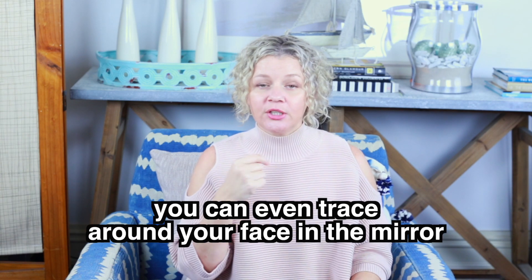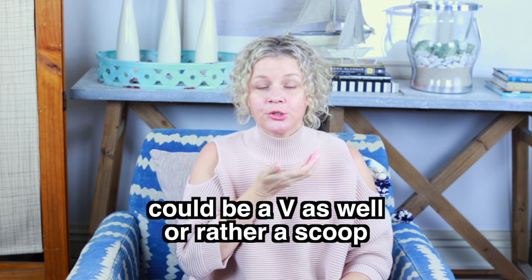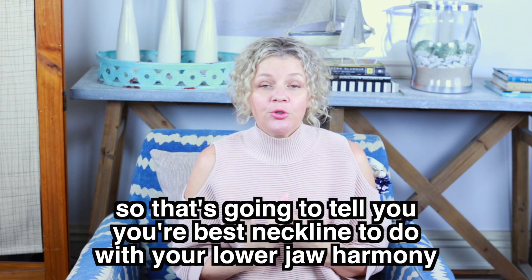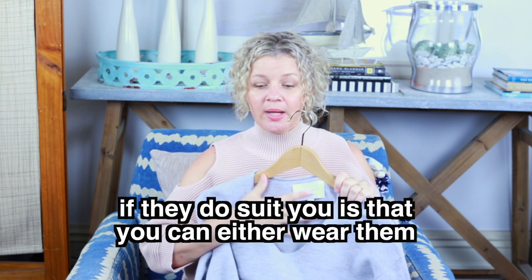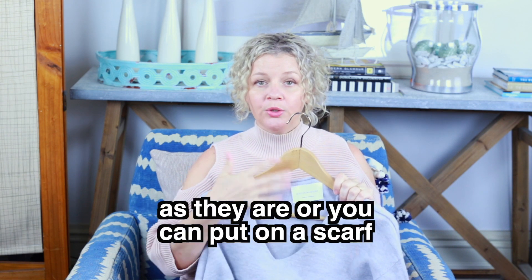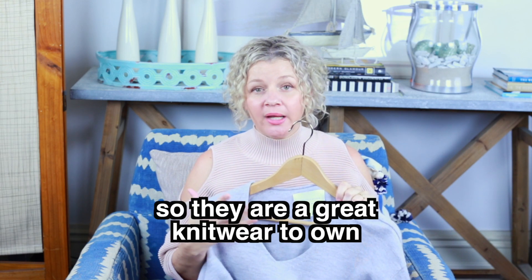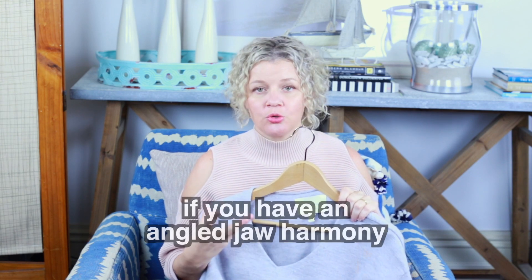You can even trace around your face in the mirror and see if you can find whether it's an angle — could be a V as well — or rather a scoop, or even round. That's going to tell you your best neckline to do with your lower jaw harmony. The great thing about V-necks, if they do suit you, is that you can either wear them as they are, or put on a scarf if you feel a little bit cold with the V-neck. So they're great knitwear to own if you have an angled lower jaw harmony.